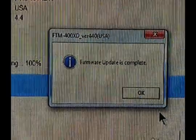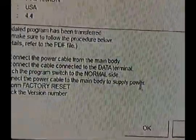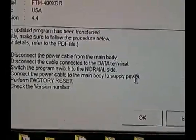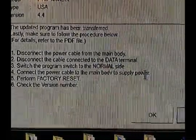Looks like the update was complete. All right, let's see what we've got to do here. I'll probably have to flip that switch back to normal. Now I've got to find that switch down in there again. I think I found it. Looks like it's flipped — how about that.